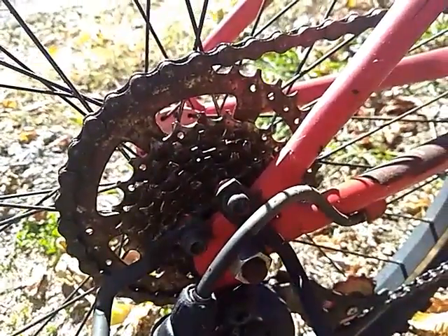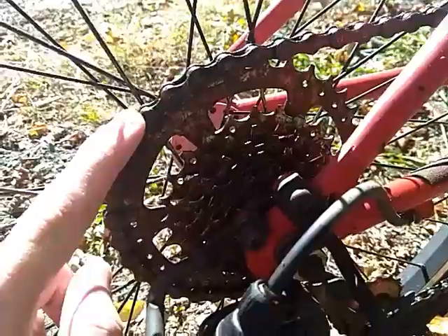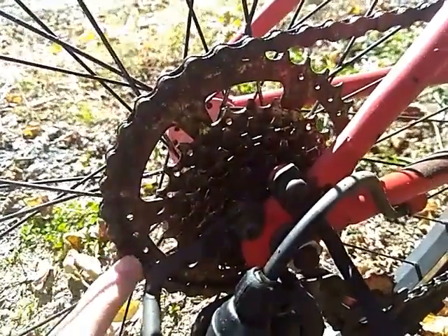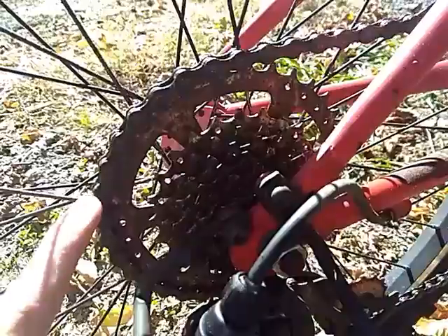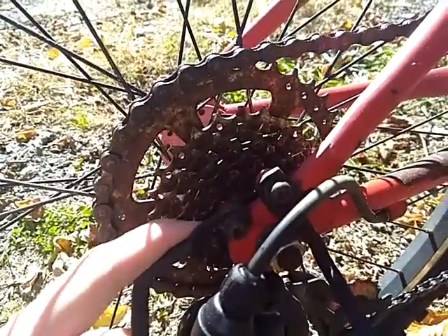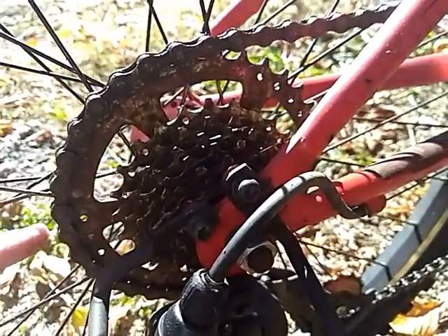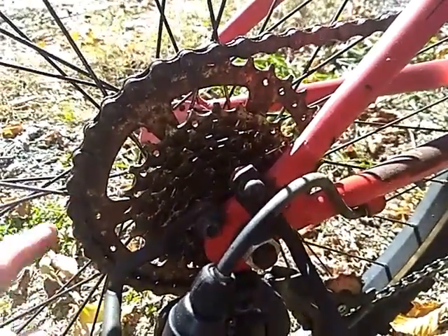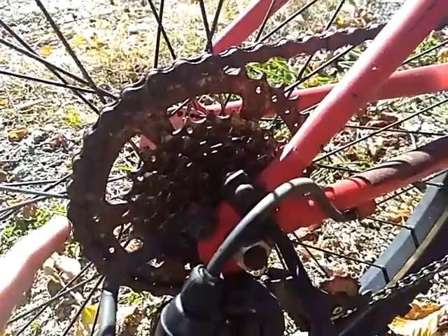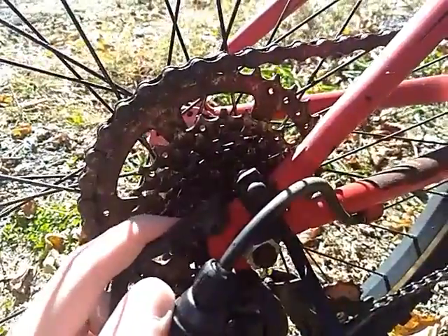When you turn the right pedal to change gears, this chain wraps around another gear. The largest gear is for the lighter gear, and the smallest gear is for the tighter gear. Because a larger wheel will require less force to turn the wheels, however, a smaller wheel will require more force to turn the wheels.